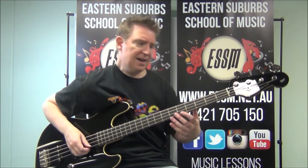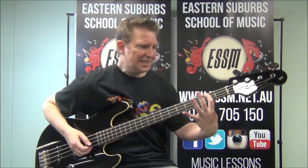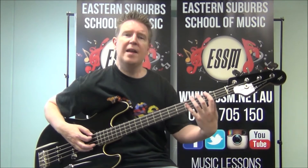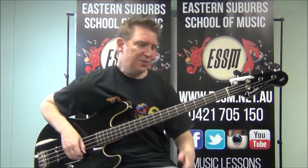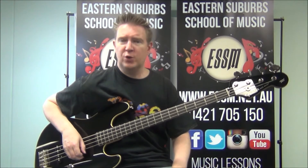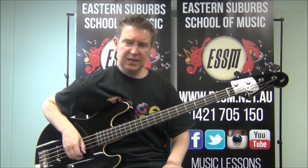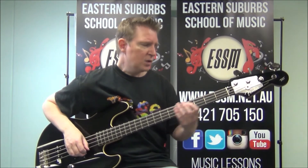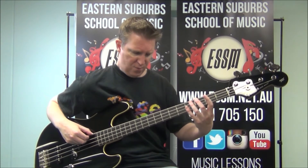The second half: I'm on the second fret of the fourth string into the third fret. If you want the tab of this particular song, look up my Patreon — it's in the links just below in the description, and you'll find tabs for all the songs on this channel. So that was 2, 3, 3 on your fourth string.